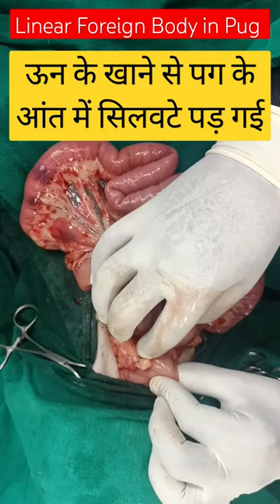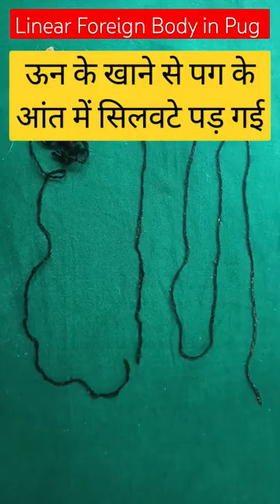We performed the gastrotomy and then made one incision in the intestine, through which we removed the linear foreign body. You can now see how the intestine has become normal — relaxed and straightened. It is no longer plicated.